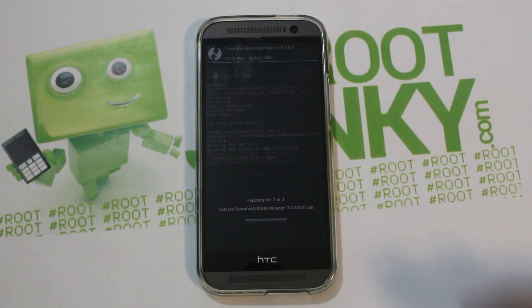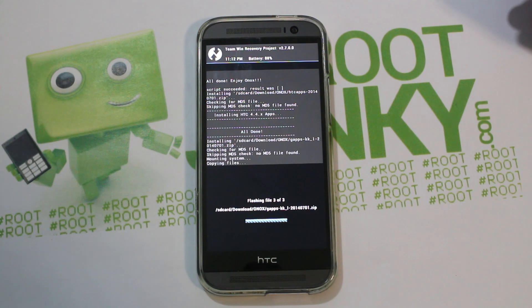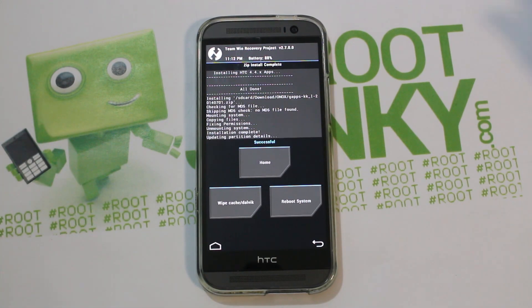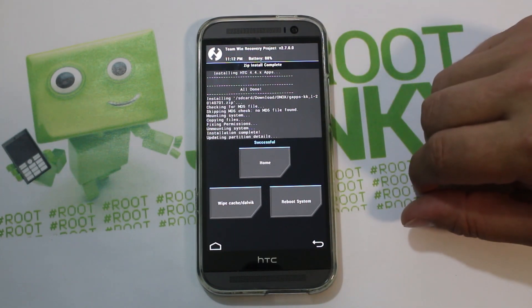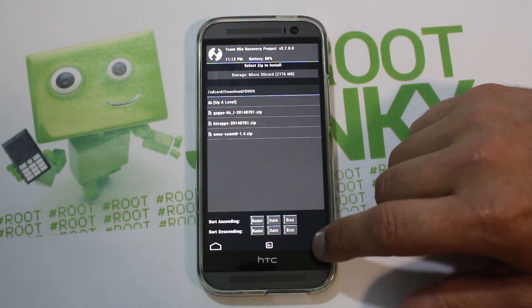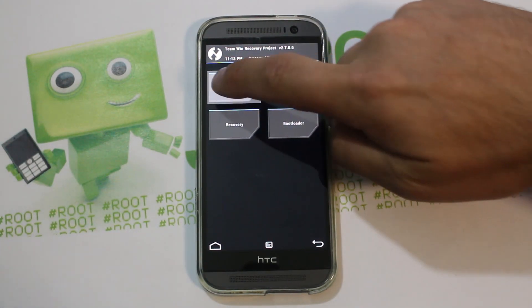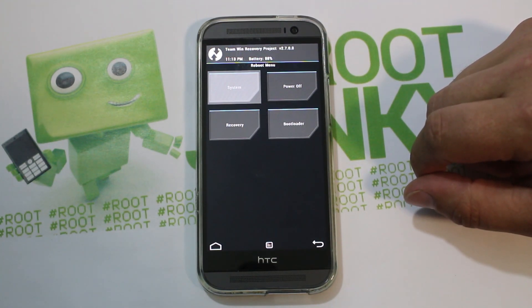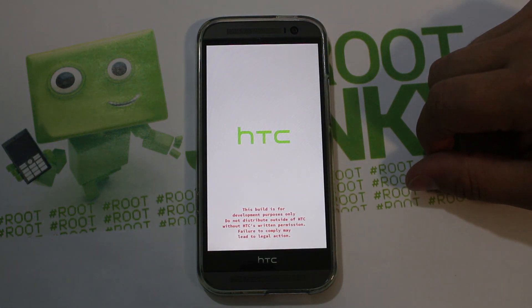The ROM is installed, now it's installing the HTC applications, and then the Google applications. It just takes a little time since we're installing three different things. That actually installed very fast — this thing has an awesome processor. The whole install was about a minute and a half. Hit reboot system and let's see the first boot — I'm curious if there's a custom boot animation.